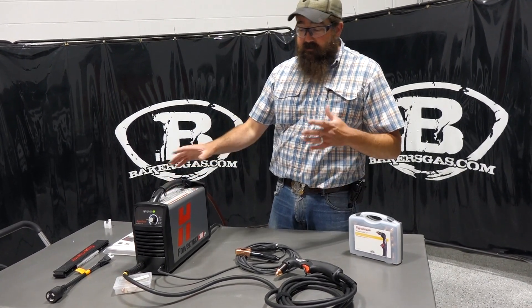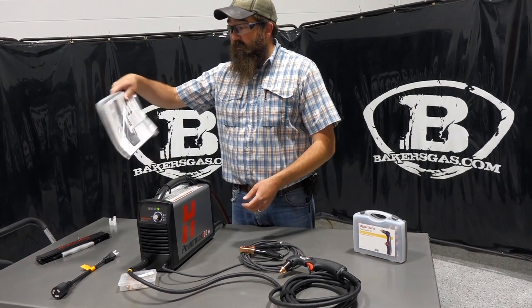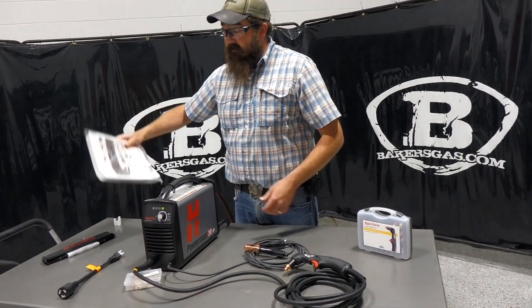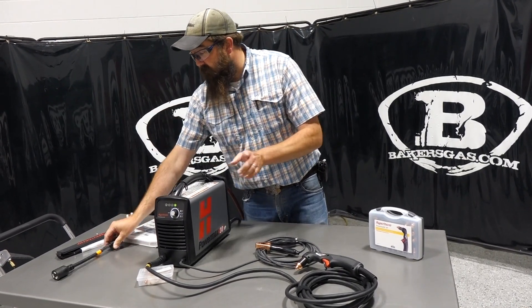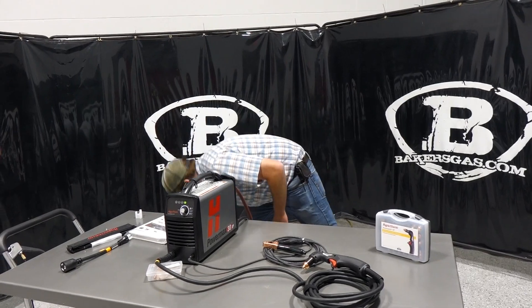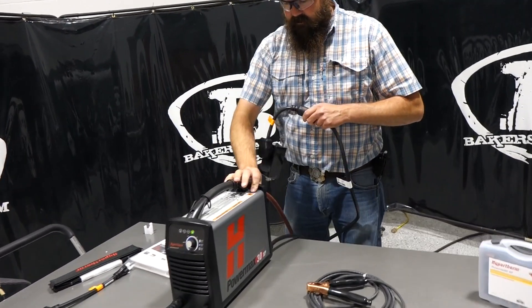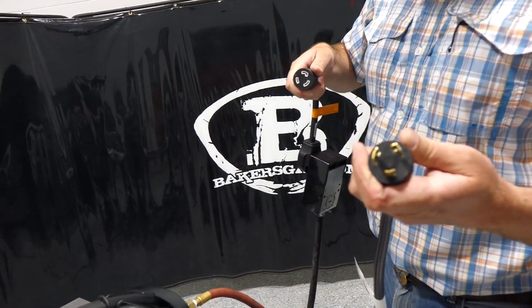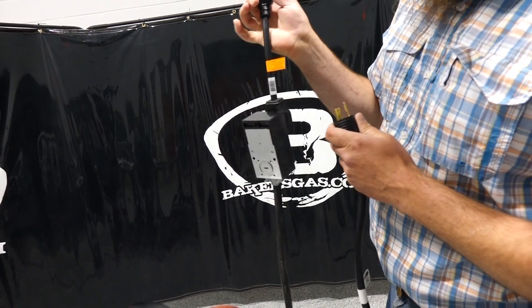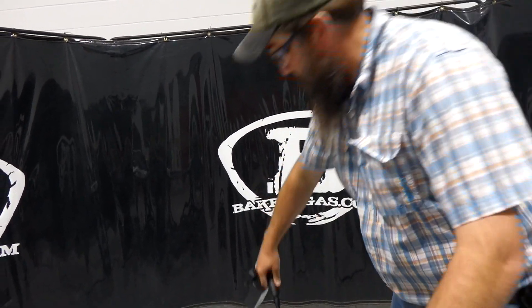Right out of the box — I just unboxed this unit — it comes with a shoulder strap, a manual and consumable guide set, and a 110 adapter cord. It comes standard with a twist lock 20 amp 220 plug, and it also comes with an adapter for 220.